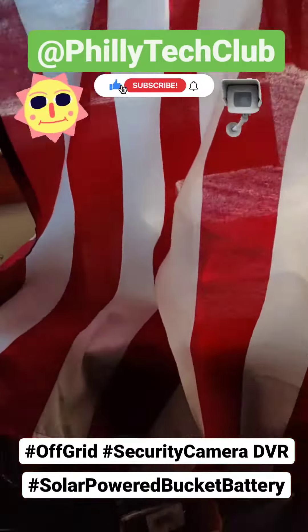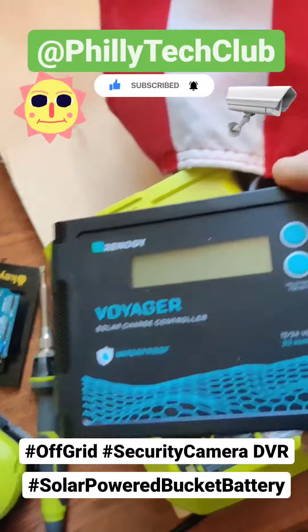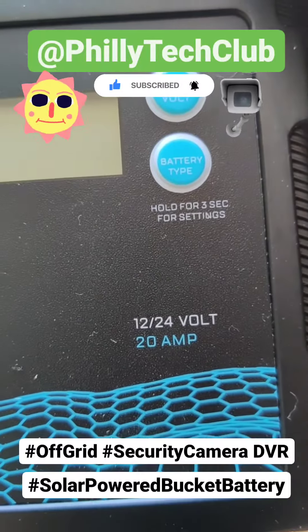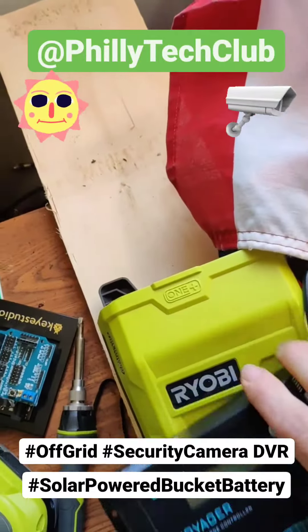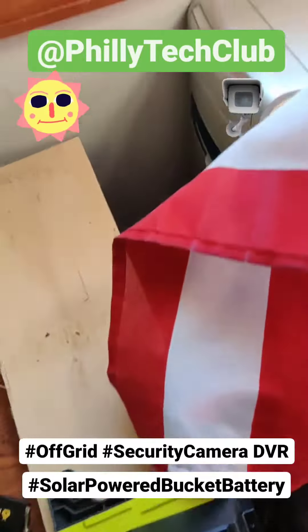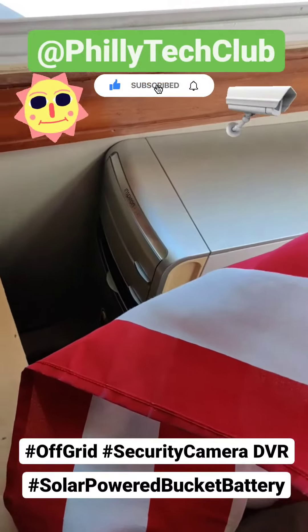What's up people, Philly Tech Club back at it. Here we have a solar charge controller that does 12 or 24 volts, 10 or 20 amps. 12 volt will get you 10 amps, 24 volt will get you 20 amps, depending on how you hook up the two batteries.